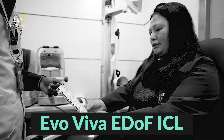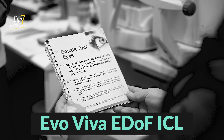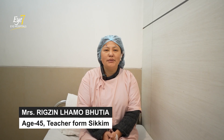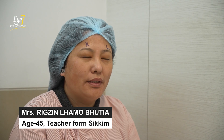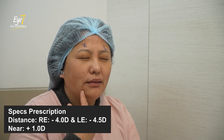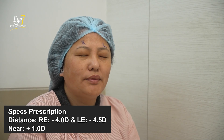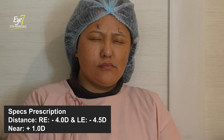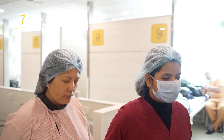If we decide to donate our eyes after death, then it is absolutely useful to someone. My name is Rikzin Lhamo Bhutia and I'm from Sikkim and I'm a teacher by profession. I'm 45 years old, my right eye is minus 4 and the left is minus 4.5, and I've been wearing glasses for the past 21 years.